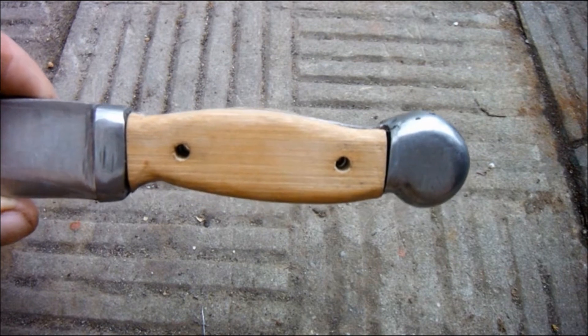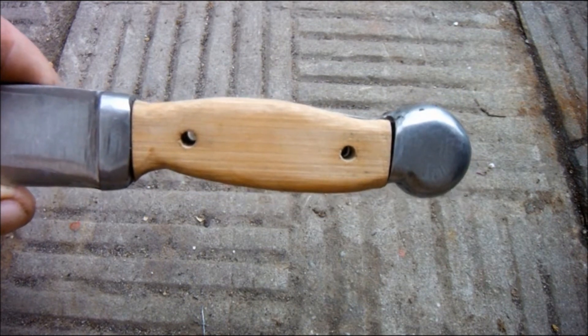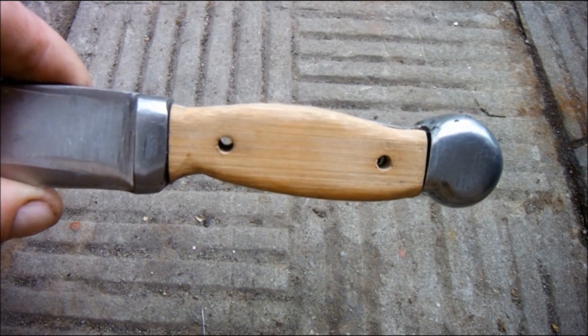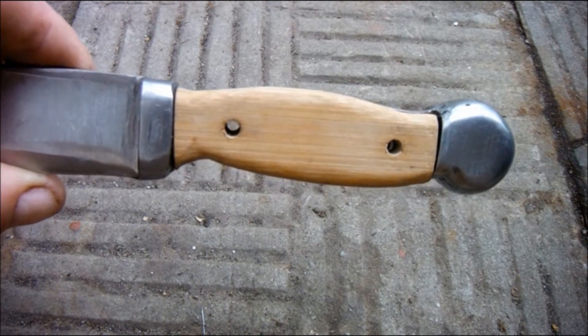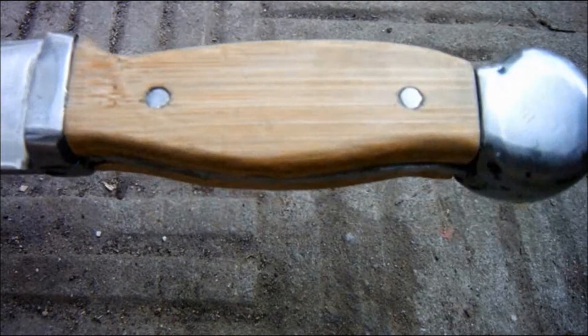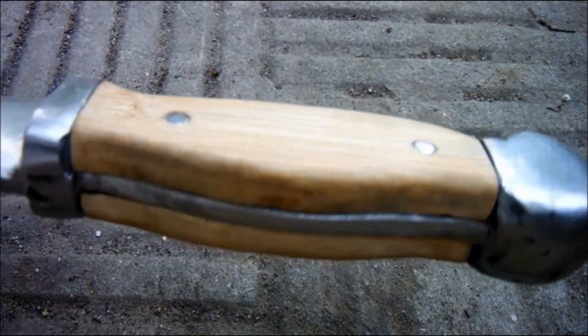The last job is of course the rivets. Now usually these would be made in brass, but we're on lockdown and all I have available are 4mm bolts. So I'm going to cut a couple of those down and glue them in. There are the rivets in inverted commas — they're not really doing anything but it would look odd without them.